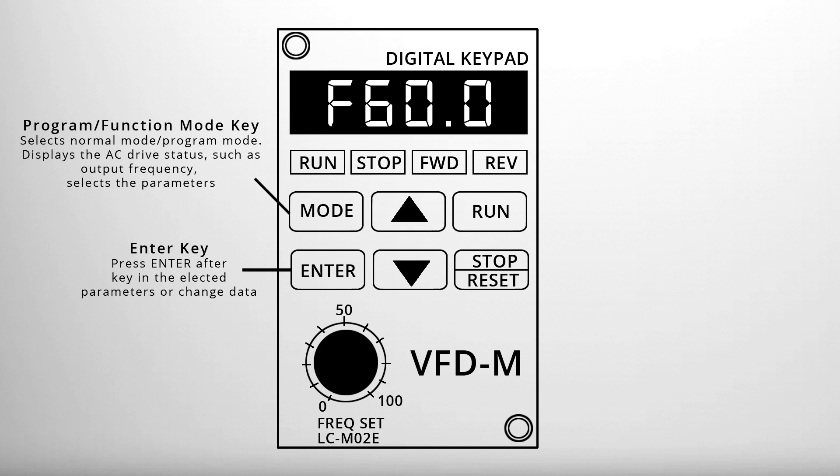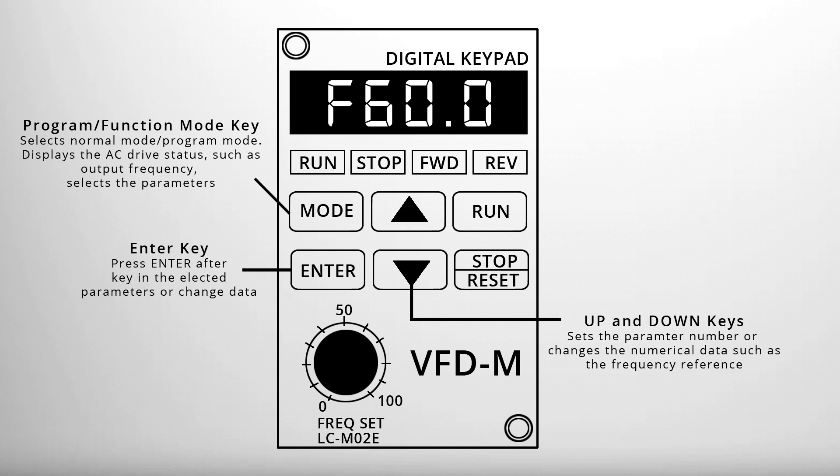Enter, which is used to confirm new parameter settings after changing them. The up and down keys are used to set the parameter number or to change the numerical data, such as the frequency reference.